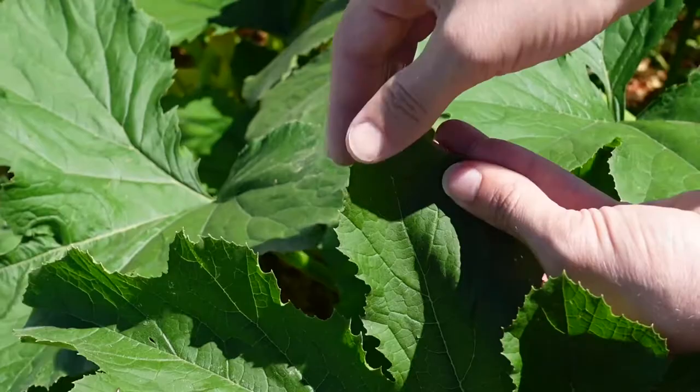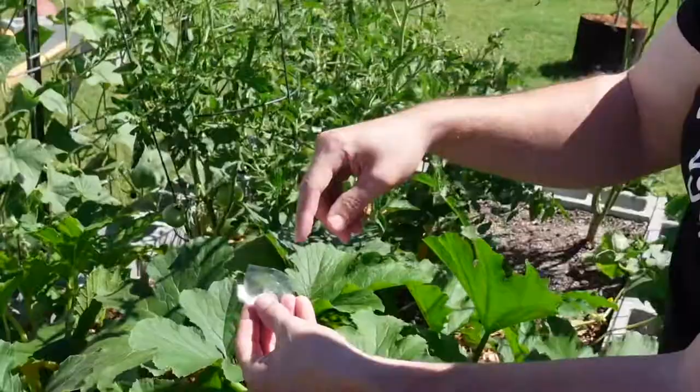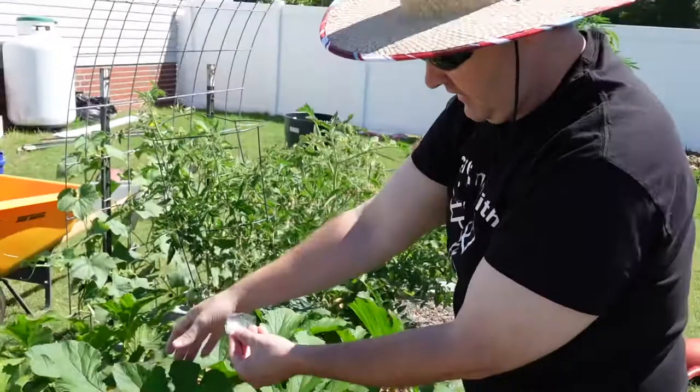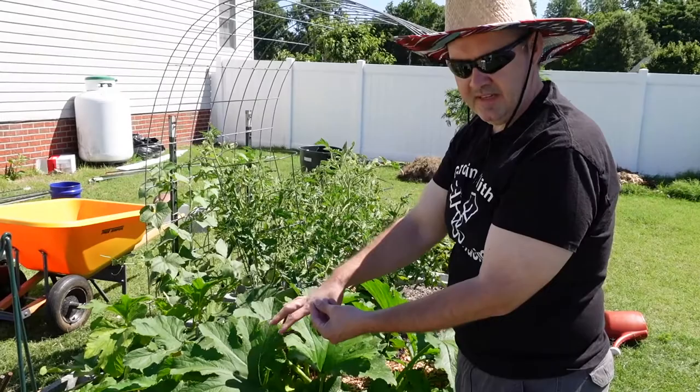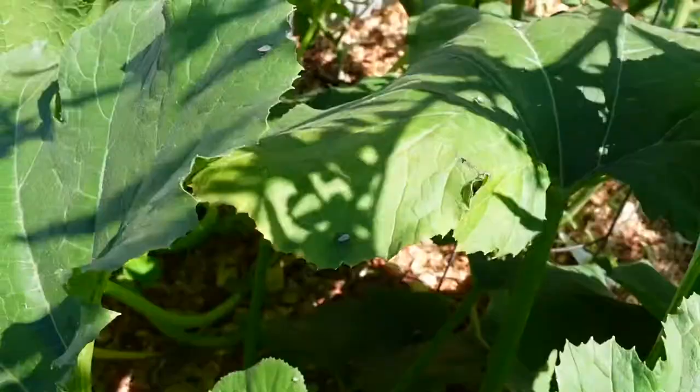Here's another set of squash bug eggs. The reason why I'm doing it with the tape is to remove the eggs and get them completely out of this area. You can actually knock the eggs right off the plant and other pests will go ahead and eat them — ants and other insects — but for me this is the best option because now they're completely removed from this area.